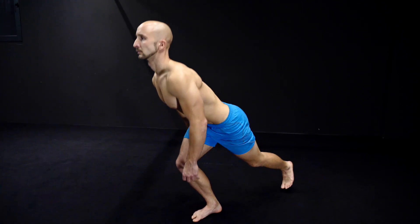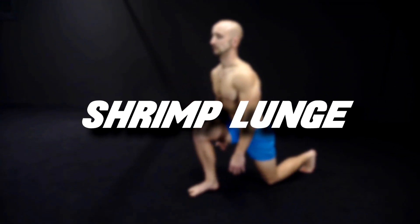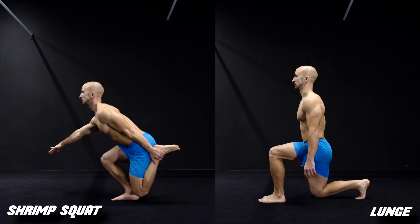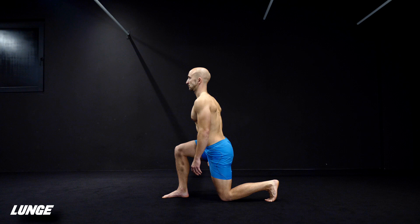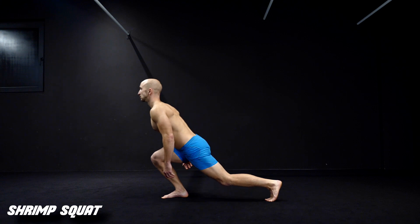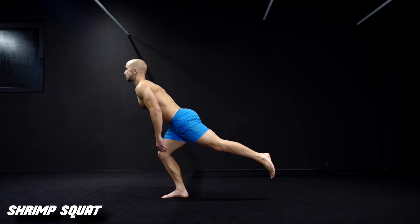The last exercise is the shrimp lunge — a combination between a shrimp squat and a lunge. The difference to a normal lunge is that you shift your weight forward until your rear foot loses contact with the ground. From there you extend your leg without the support from the other one. Only lean as much forward as necessary and keep your spine neutral.